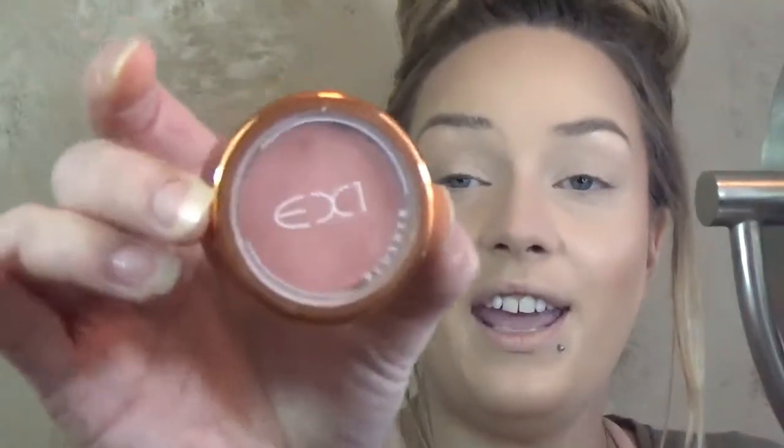For blush today, I'm going to be going in with my EX1 in Pretty and Peach and it just looks like that on the inside. Very beautiful blush — I absolutely love this one. I think it's probably one of my favorites.